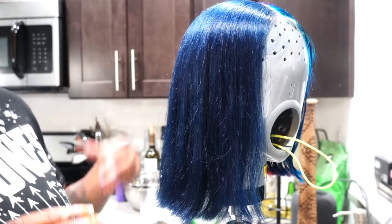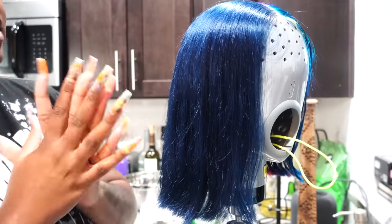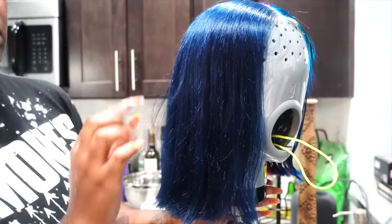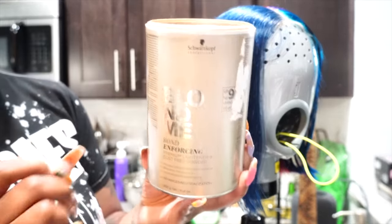So I asked my Instagram followers what they think I should do to this side. I suggested that I wanted to do negative tiger stripes, meaning white tiger stripes on the navy blue side. I go in with this bleach — not even going to pronounce that name.